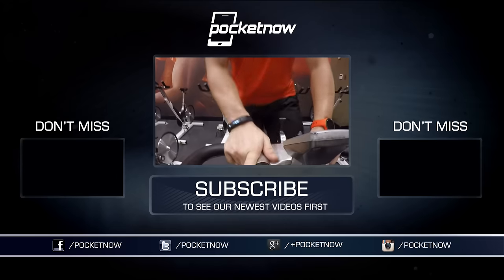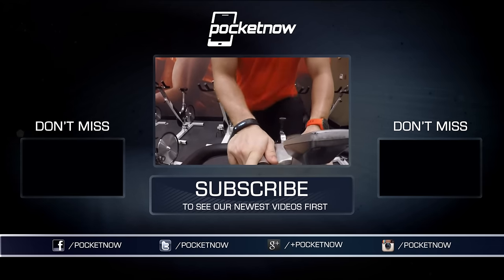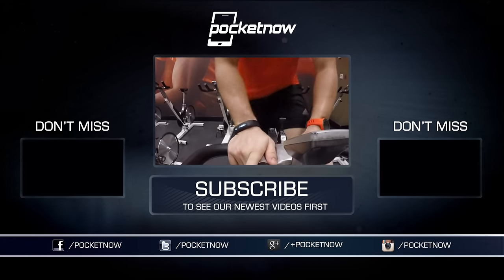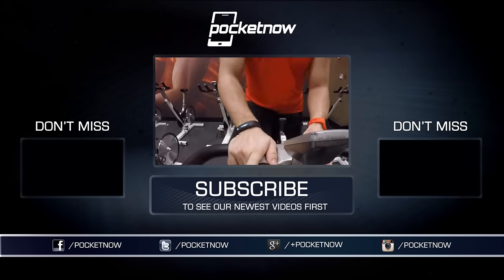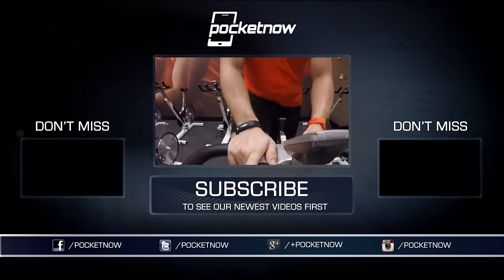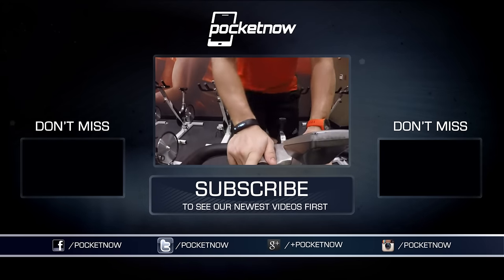Friends, just like this we have other episodes of Pocketnow Fitness, so make sure you also follow us on social media and subscribe to our YouTube channel. You can follow me on Twitter, Jaime underscore Rivera, on Instagram at Jaime Rivera, and you can now follow us on Vessel as well at Vessel.com slash Pocketnow. Please give this video a thumbs up if you liked what you saw. I am Jaime Rivera — thank you very much for watching, we'll see you on the next one.